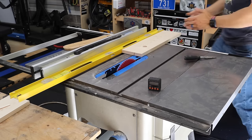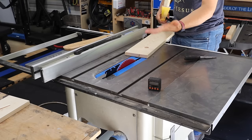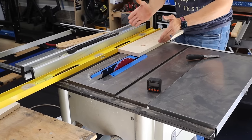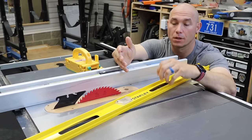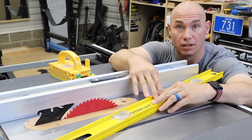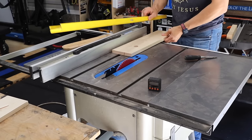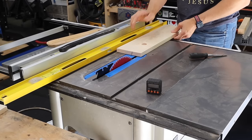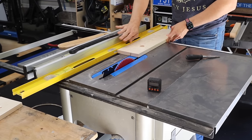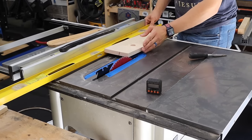I'm going to be jointing the edge of this board using a four-foot level. I like the I-beam aluminum style because it's not going to bend and twist on you like plastic. The reason this method works is because you're giving this edge a flat surface reference on the other side. Whatever's going on over here on the right side of the blade, when this goes through the blade, that's what's going to happen over here on the left.